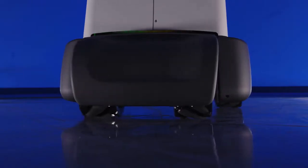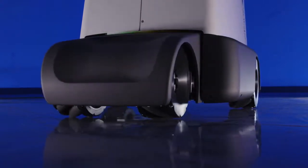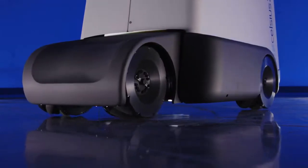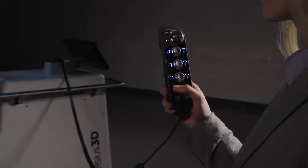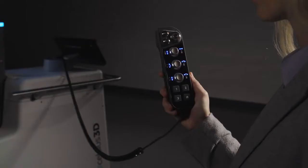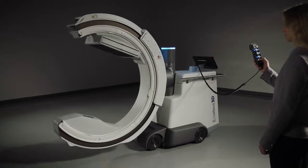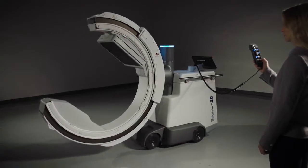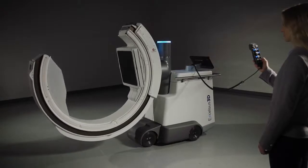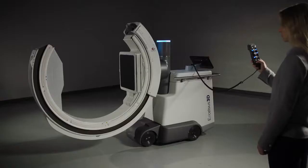The omniwheels also offer intelligent maneuverability through position memory, which permits the user to store the system's position and return to that position throughout the case with a simple press of a button. Excelsius 3D stores the position of the base, gantry, and collimation for fast imaging setup and acquisition. Simultaneous motion in multiple axes expedites movement to these frequently required positions.